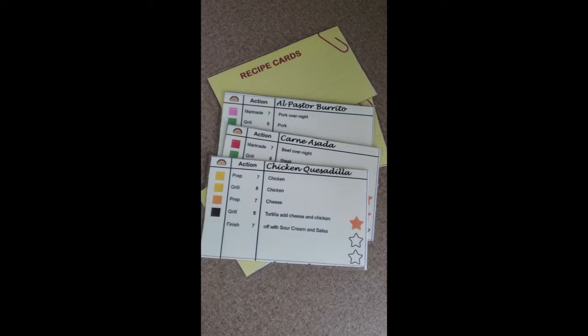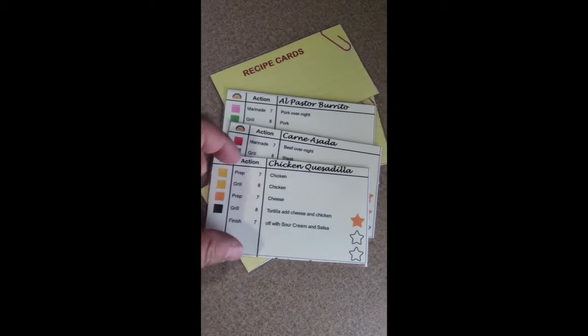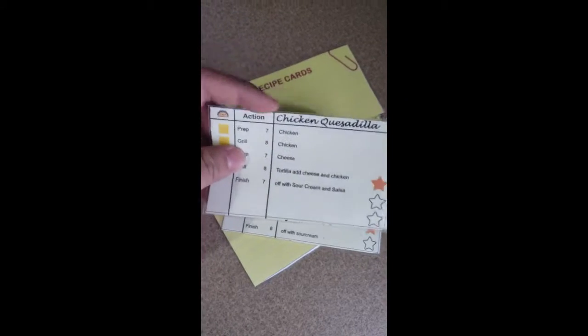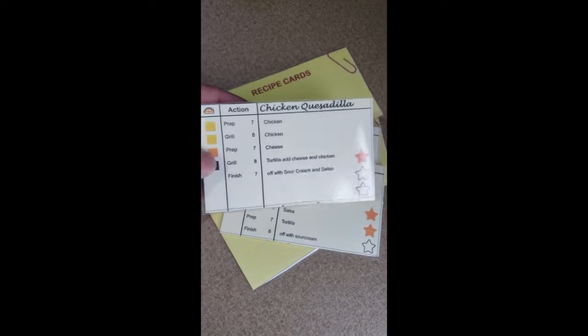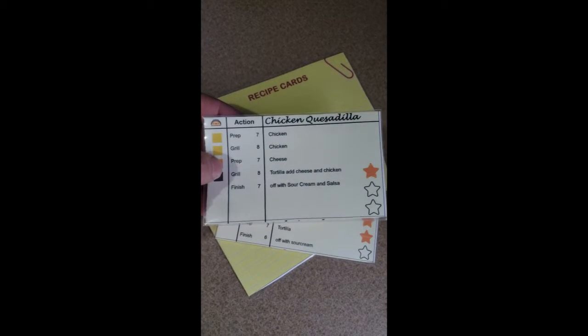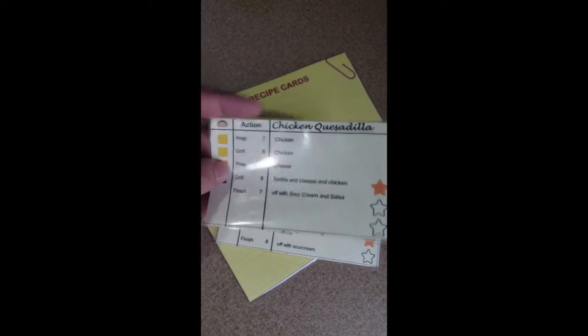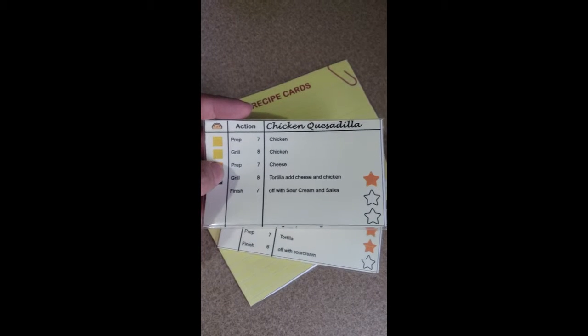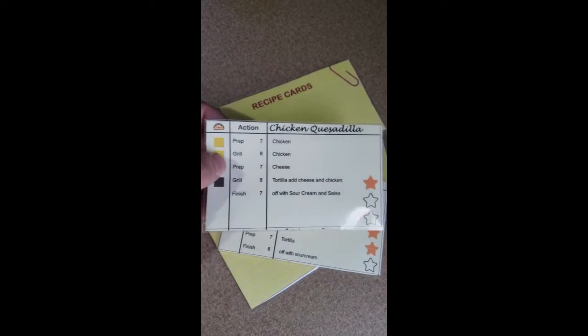Here are some of the recipe cards I've been working on for Food Truck Battle Royale from Visago Games. These are sleeved cardstock, but it's a prototype. We use the program NANDEC to make our cards — it seems to be standard across the industry for making board game prototypes.